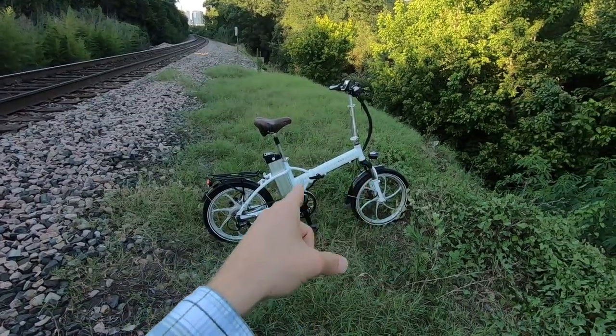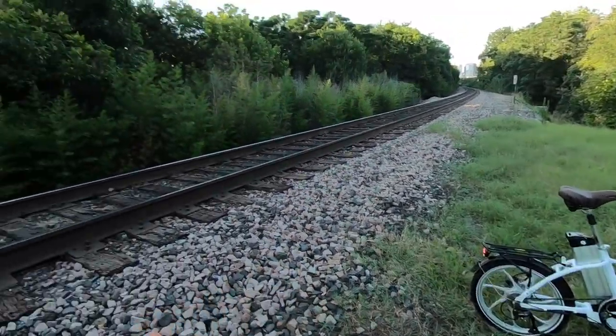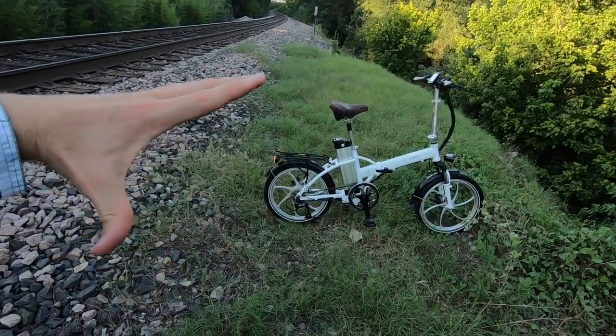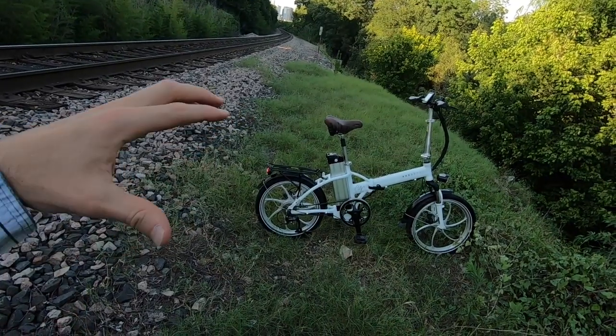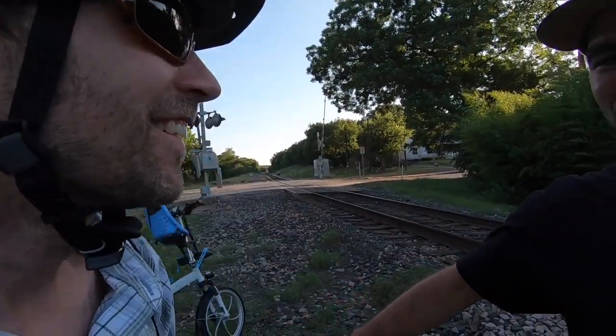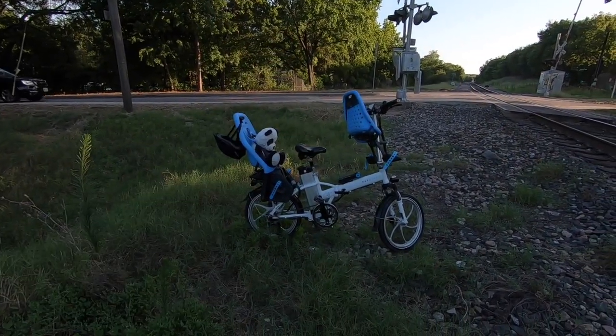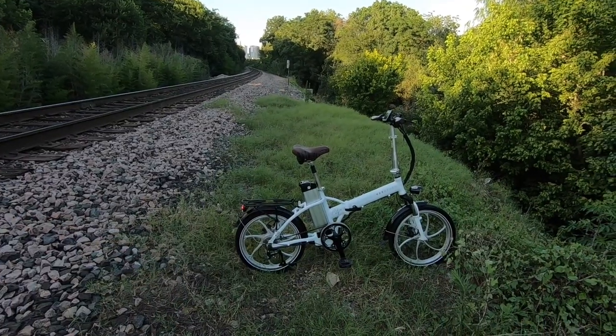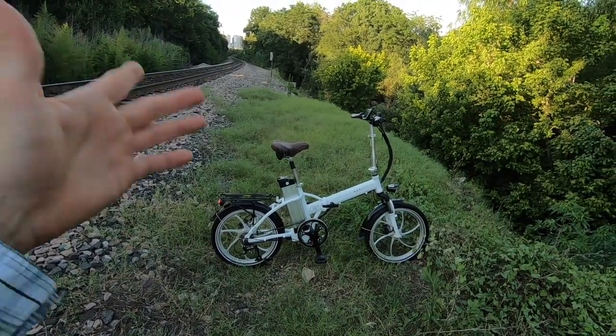Cast wheels are great because they never go out of true. With spoke wheels, you've got to go in and adjust them every once in a while, especially if you're a heavier rider. Smaller wheels tend to be sturdier anyway because you don't have that potentially flexing with long spokes. So this is probably a really tough bike. The max weight is 265 pounds. The stock bike weighs in at 58.8 pounds, which is a little on the heavier side for a folding bike.